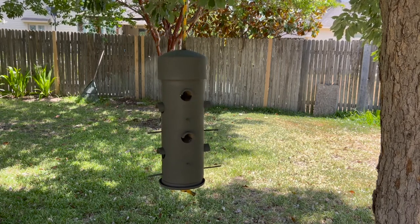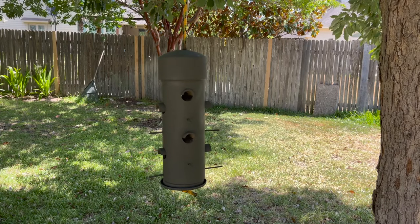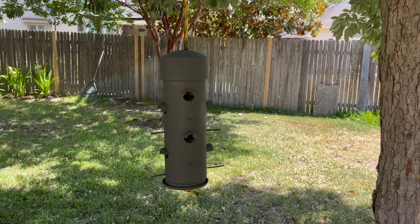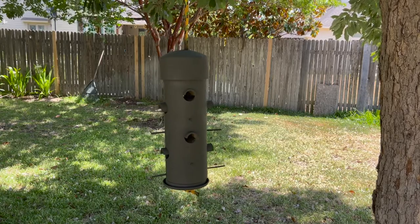Hey y'all, this is Mike with Raider Dog Ranch. Today we're going to be building a bird feeder from basic plumbing parts that you can get from your hardware store. Come on, let's get started.